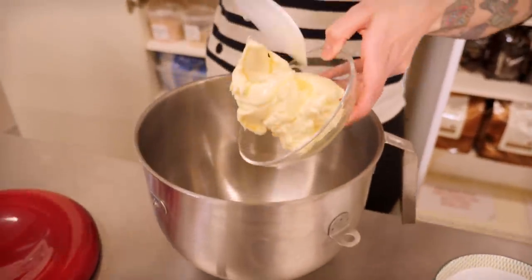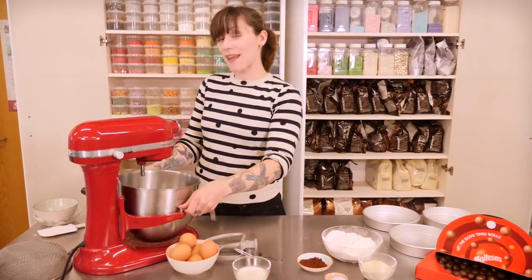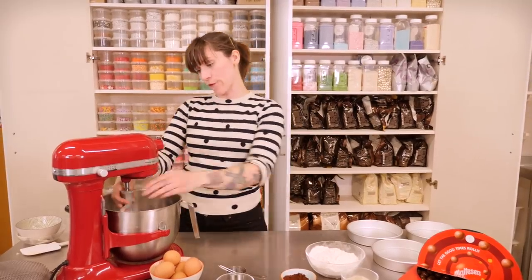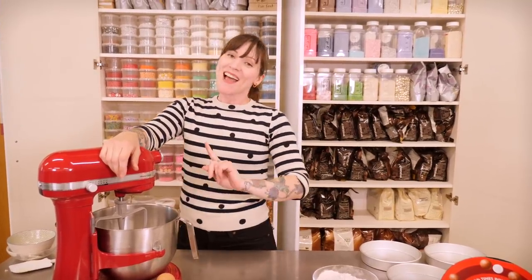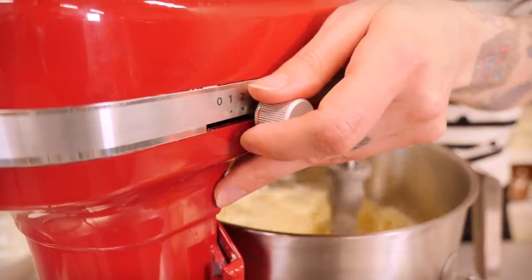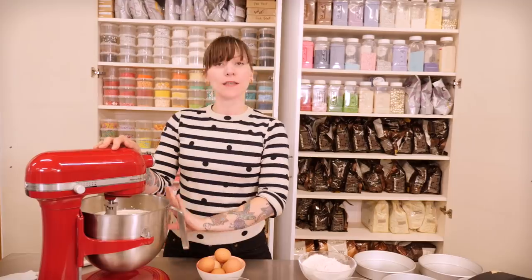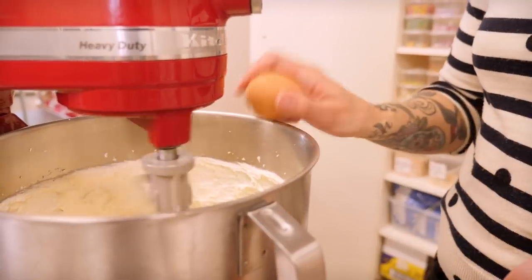I've got my big bowl here and I'm going to start by creaming my butter and sugar together. I've got 375 grams of both, and I'm just going to beat that on quite a high speed for about five minutes. This needs to be pale and fluffy. If you've been watching my how-to-make-the-perfect-cupcake video, you'll know that this method is no good for cupcakes — so don't use this recipe for cupcakes; use the actual Malteser cupcake recipe from my book. That's the butter and sugar all creamed together. Now it's time for the eggs — I've got six large free-range eggs — and I'm going to add them in one by one and beat them quite well after each one.